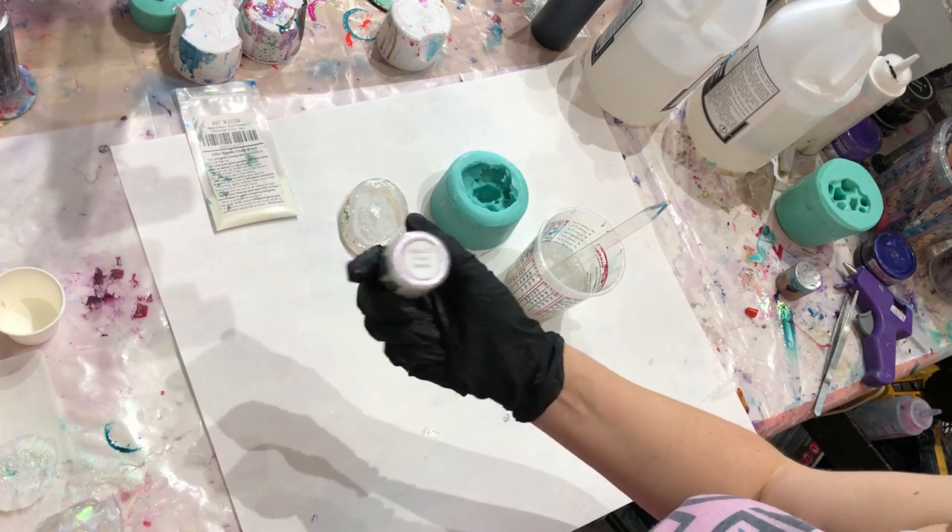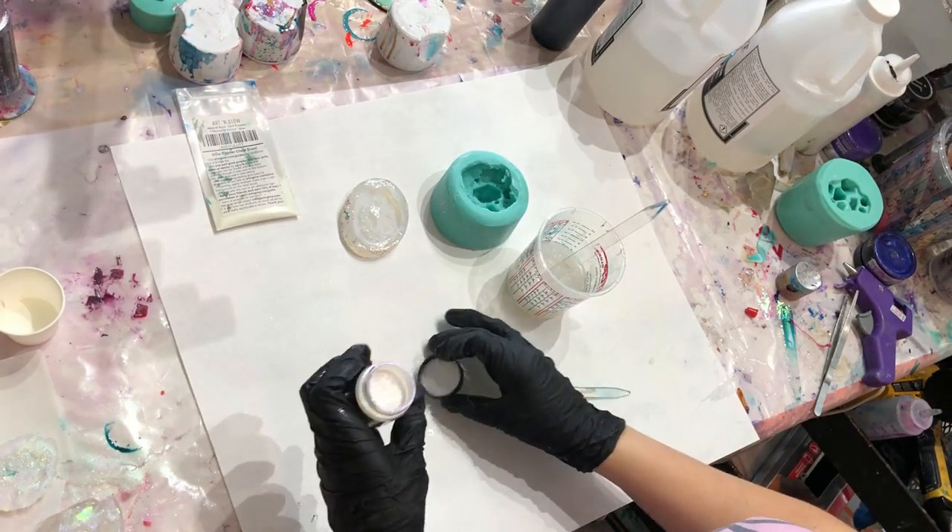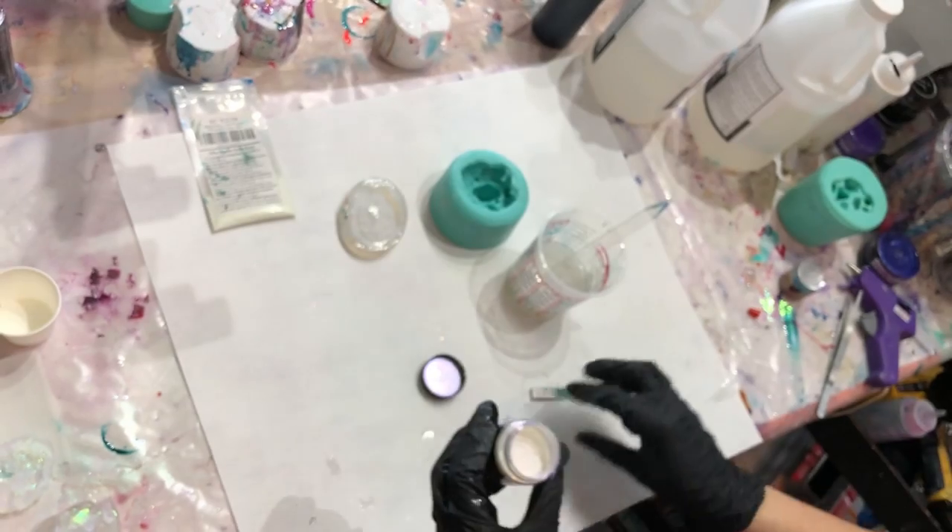Oh my god, it's literally right in front of me — I'm losing it! I'm going to add a tiny bit of this too because I want it to have that purple sparkle.